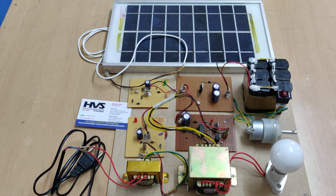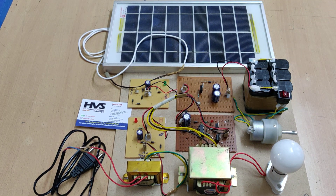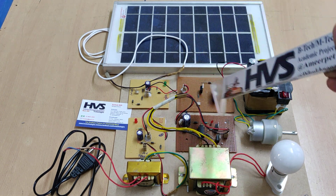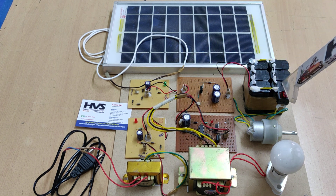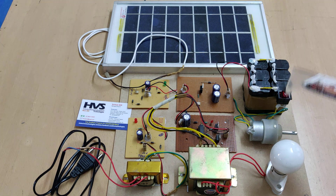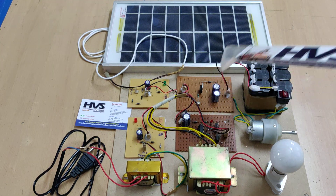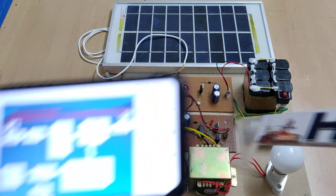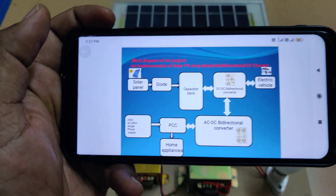The main purpose of this converter is: whenever the electrical vehicle battery is at low potential and the solar panel is at high potential, it will allow power to flow from the solar panel to the battery. And whenever we want to take power from the battery — for example, to utilize it in home appliances — it will allow the current from the battery to the AC to DC bidirectional converter.